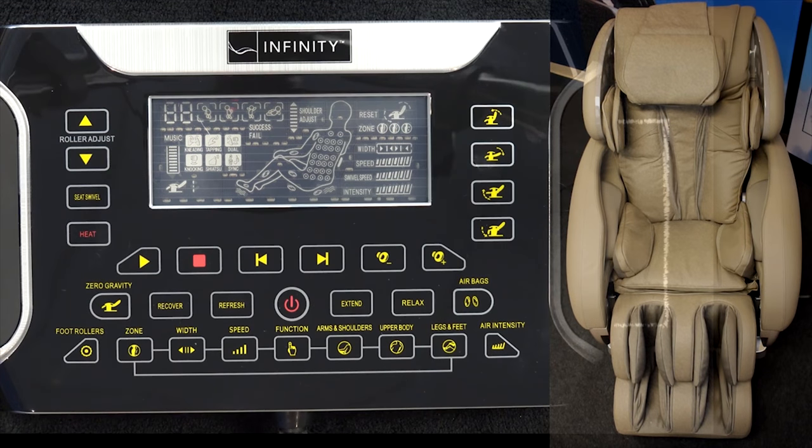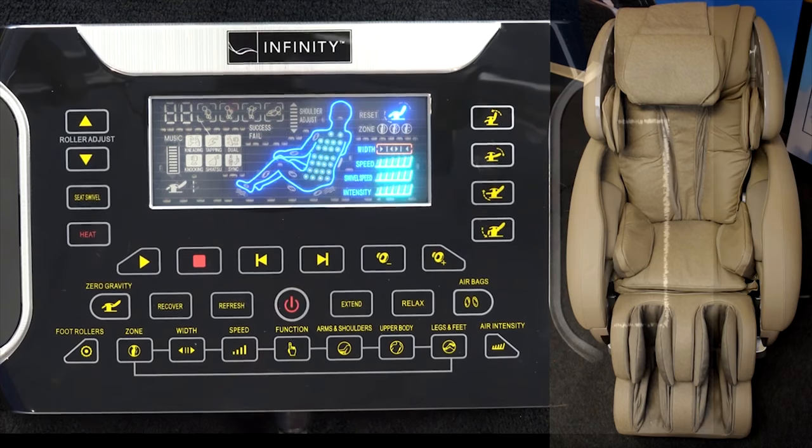Today we're going to talk about how to use the functionality of your new Infinity IT8500 remote. Make sure the chair is plugged in and the remote is plugged in — you'll know that if it's blinking right here in the middle of the remote. Go ahead and hit that power button.